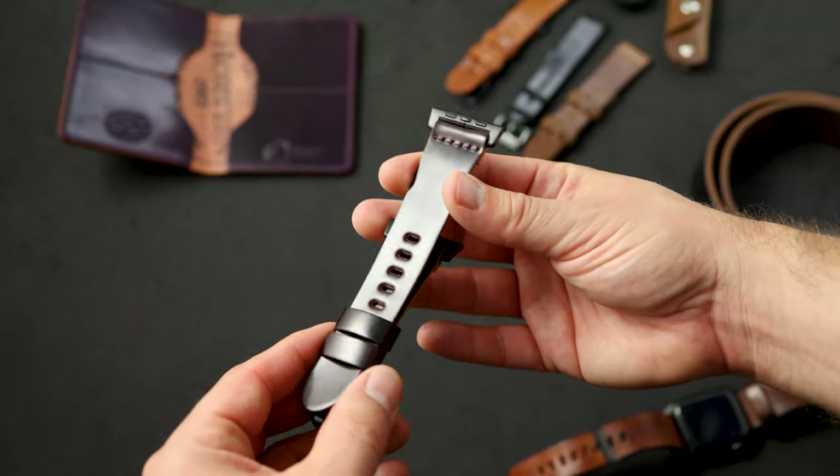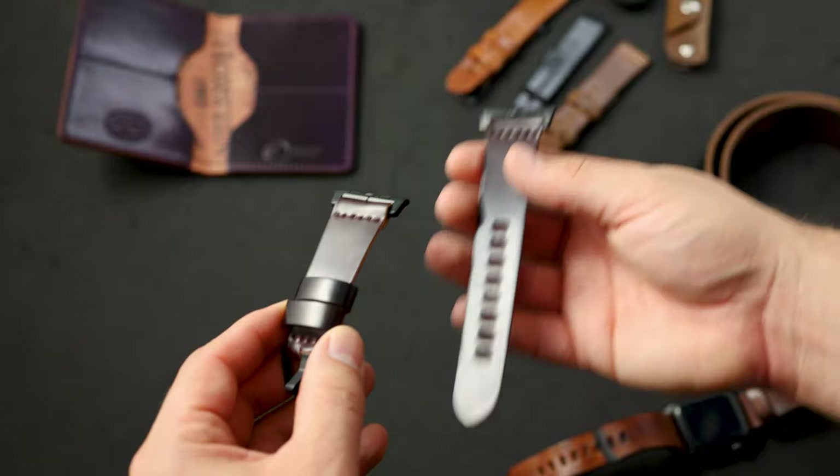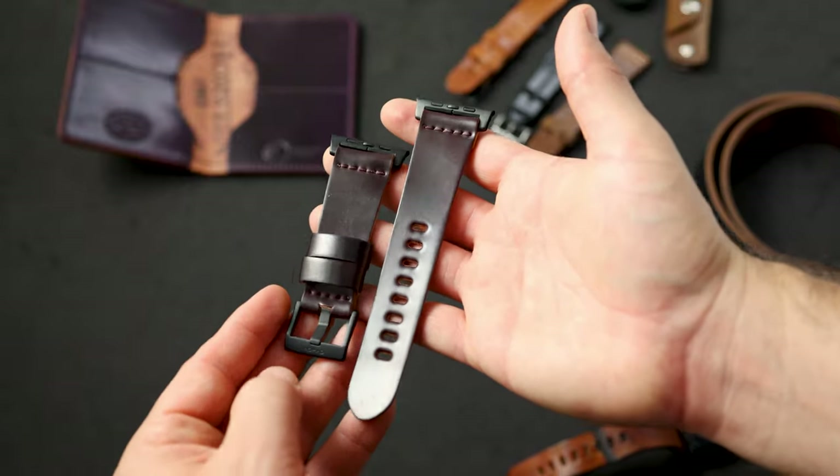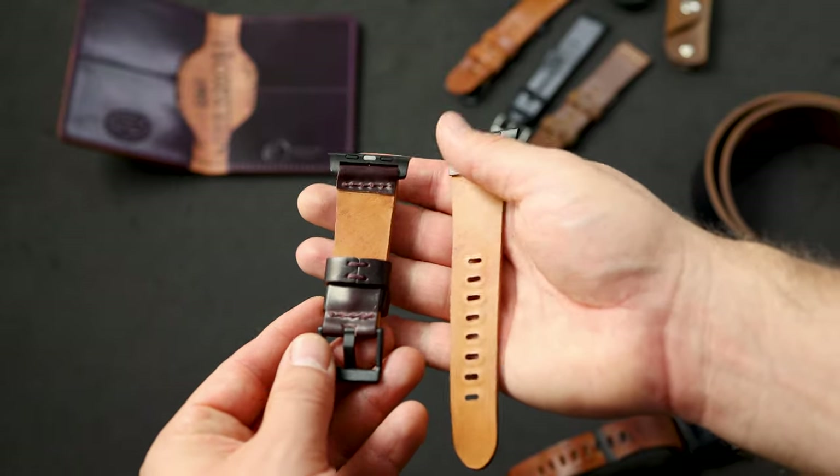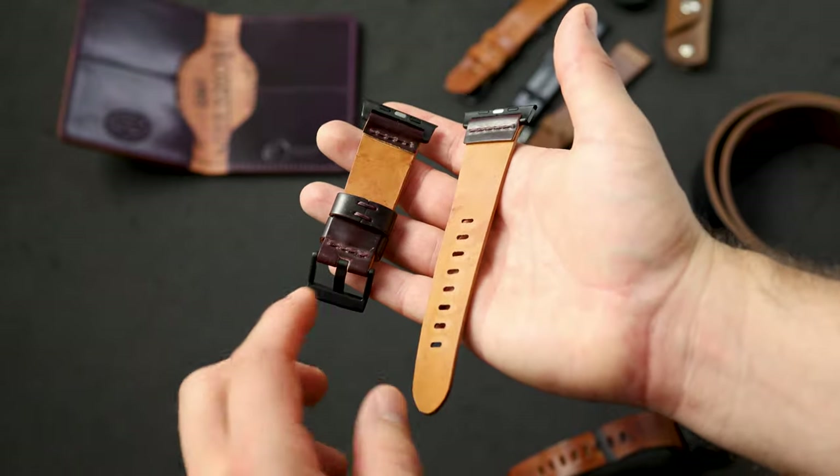A lot of people have been picking up watch bands from us. I want to show you a Color 8 shell cordovan Apple watch band. This one has black hardware on it. I really like our Apple watch bands because they're unlined, so they're super comfortable, especially in something like shell cordovan.